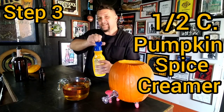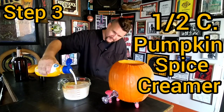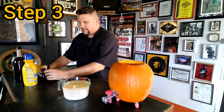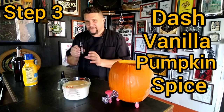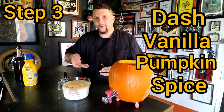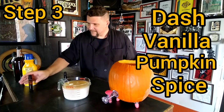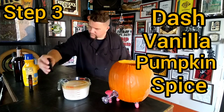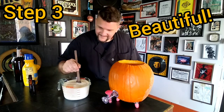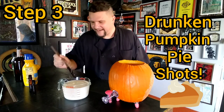We're going to add half a cup pumpkin spice creamer — beautiful, that's nice. Now this stuff is really potent, so we're going to just add a dash of vanilla and a dash of the pumpkin spice extract. We're going to stir it and taste it to see if we need to add more. Just a dash of vanilla, just a dash of pumpkin spice — that's it. Let's give this a stir. It looks beautiful — fantastic, Drunken Pumpkin Pie Shots coming your way.